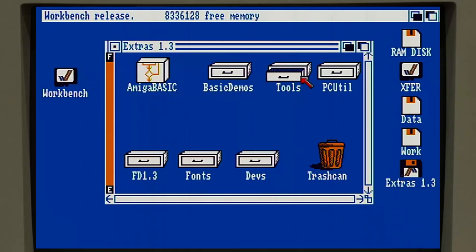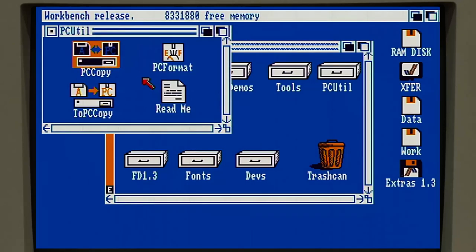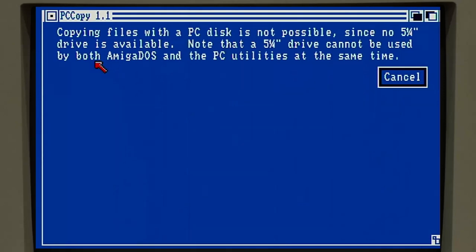We have our tools copied over. The next one here is PCUtil. I'm not going to copy these but I'll talk about what they are. There is a 5.25-inch floppy drive for the Amiga called the A1020, and there were clones made too. When that was released, these PC copy utilities were included in extras to allow you to transfer files from IBM PC formatted 5.25-inch floppy disks. These are not native Amiga-style like a program like CrossDOS does later - this was an early attempt at interoperability.